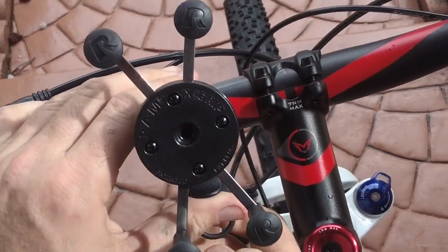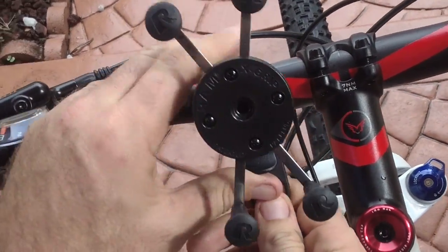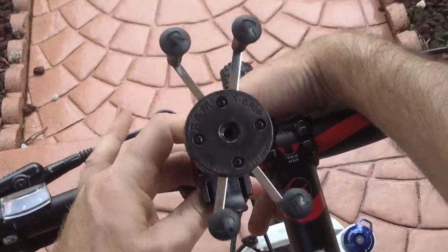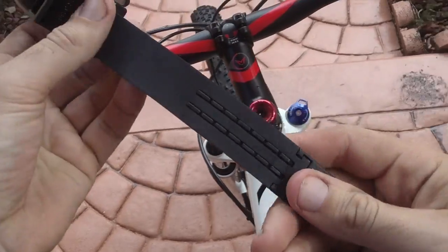I'm not going to make this complicated. I'm going to get straight to the point. Lift up to release the tab. Pretty straightforward and easy to assemble.